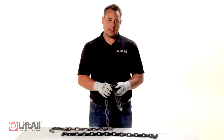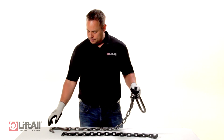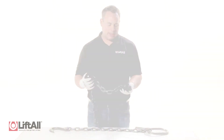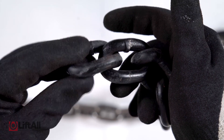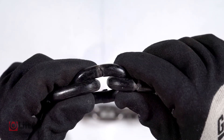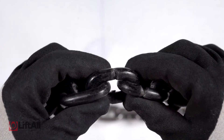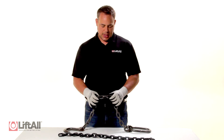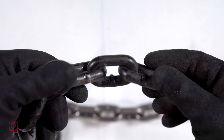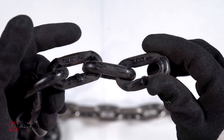I then check to see if the mechanical connections are able to move freely. I'm looking for damage to the chain. If I find any bent links or nicks, gouges, or cuts that get through the hardened outer layer of the chain, I need to remove that sling from service. When conducting the chain inspection, if you can see with your naked eye that the sling has stretched or bent links, it is a good indicator that the sling fails inspection and needs to be removed from service.